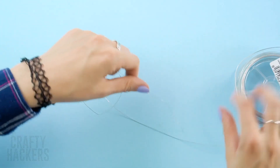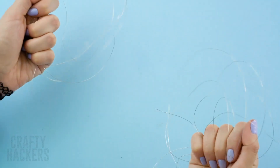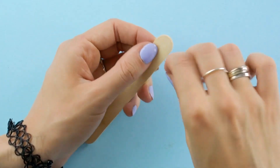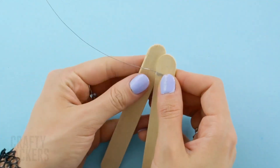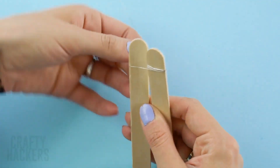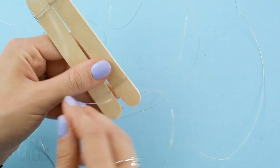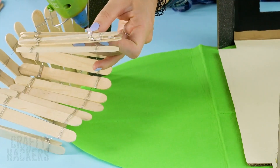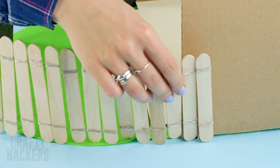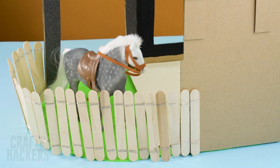Fenced yard. Does your Barbie have a pony? Give it a home too! Grab a length of jewelry wire. Wrap the wire around one end of a popsicle stick and then attach it to another one. Keep going — attach the bottoms as well. Then add hot glue to the first popsicle and affix it to Barbie's home. Do that to the other side and now pony has a garden all to herself!